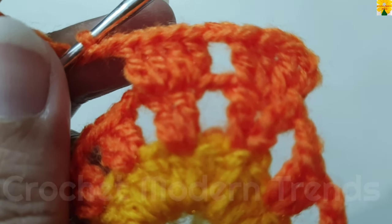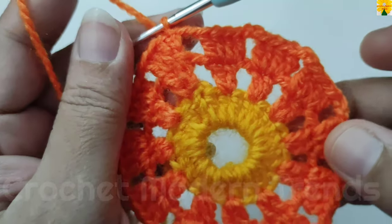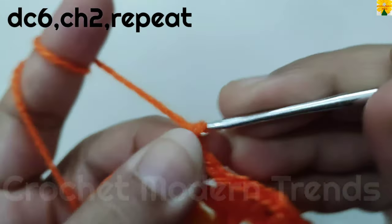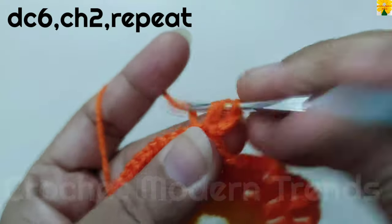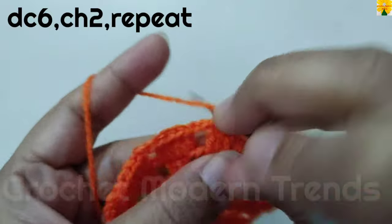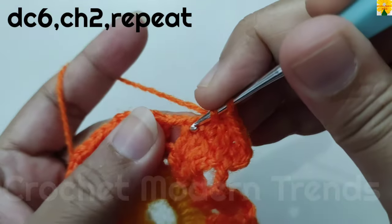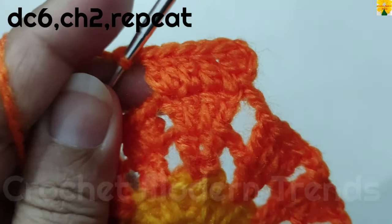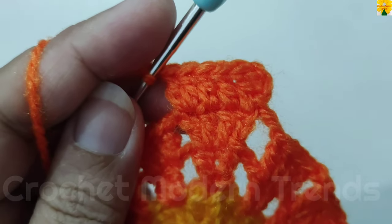Complete the round following the same pattern and we will meet again when this round is completed. After the end of the round, join the stitches on the top of the fourth stitch with slip stitch. Chain 3 which counts as a double crochet, into the same stitch double crochet 2. On the top of the next stitches do single double crochet, then on the last stitch of the cluster double crochet 1 into the same stitch, double crochet 2, chain 2 for chain space. On the top of each cluster of 4, do a cluster of 6 with chain space of 2 in between each cluster. Complete the round and we will meet again.